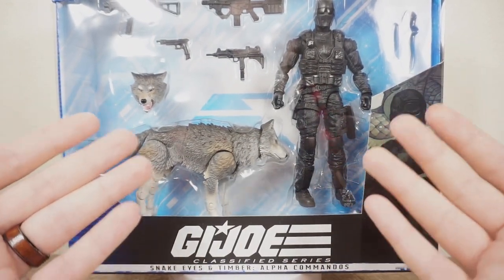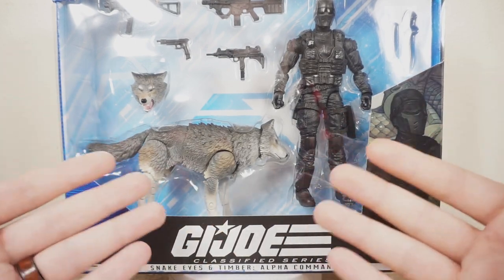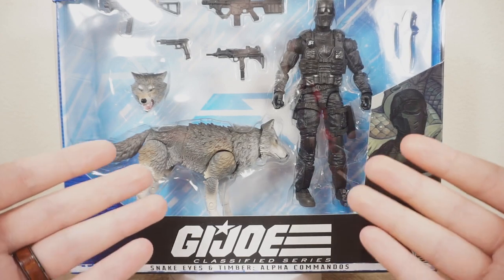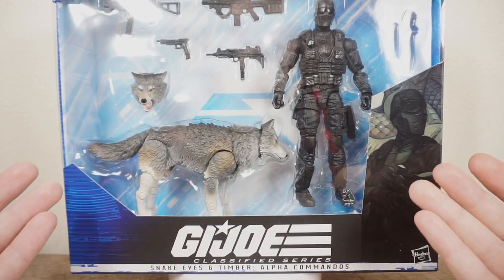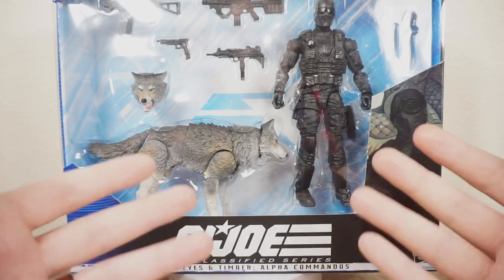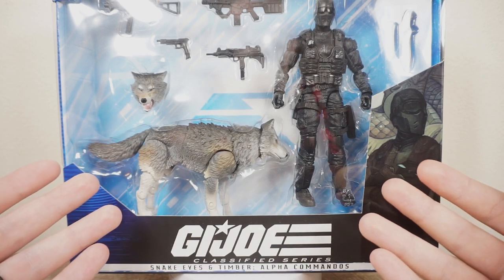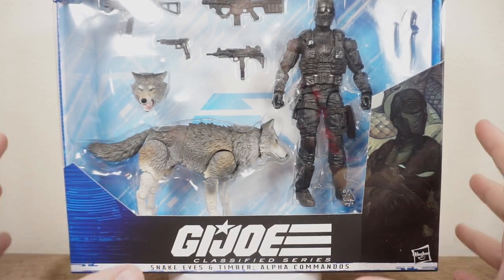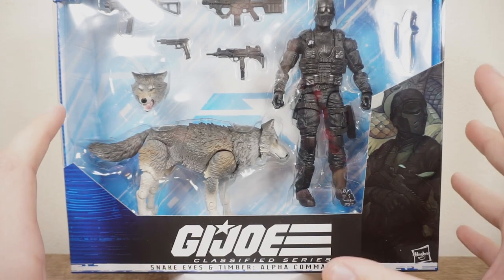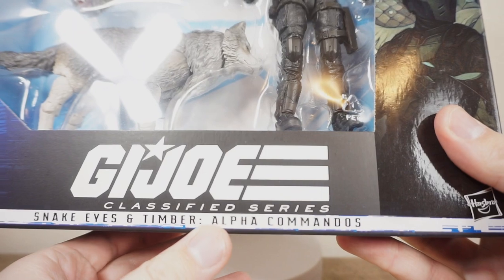We don't talk about G.I. Joe enough on this channel, and it comes down to I just can't get G.I. Joe where I'm at in my area. They very rarely restock them, and I have pre-orders but they just take so long to actually get in that it's not even worth making a video at that point — like six months after it's released. But with this one, I can't help but make a video about it. I am so excited to get this Snake Eyes and Timber Alpha Commandos pack.